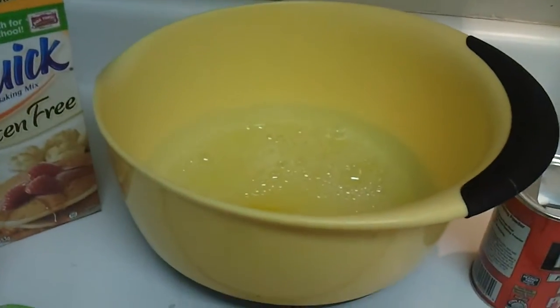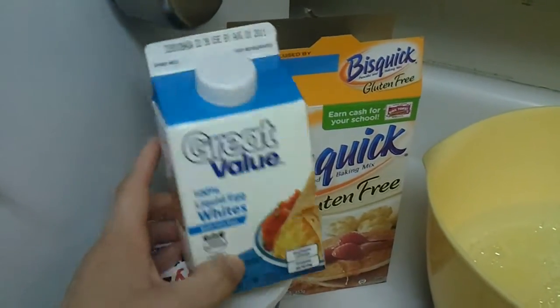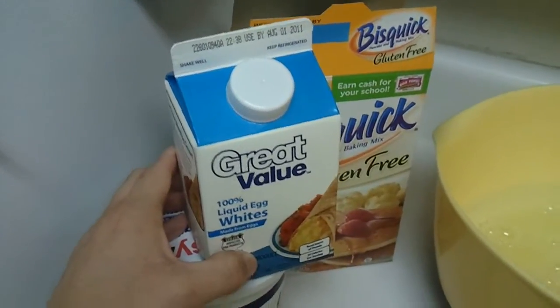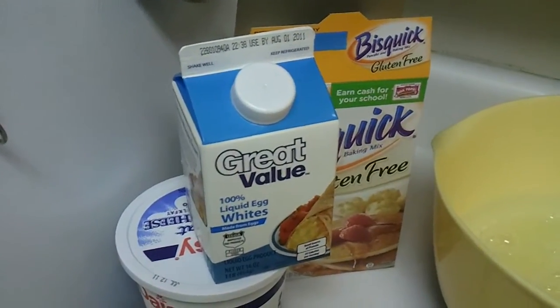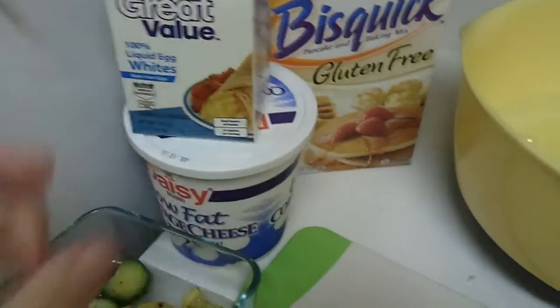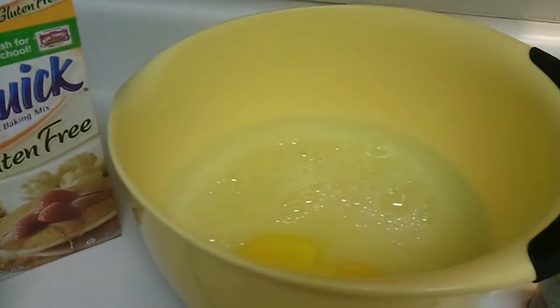I wanted to mention we had to make a couple of substitutions. Number one: I live in the tiniest town ever and we cannot get the garden vegetable flavored egg beaters. There was only one flavored egg beaters and when we looked at it, it was just a big long list of chemicals and stuff, so we just got plain and I'll season it with something. That's why it looks like that instead of all pretty and speckly.